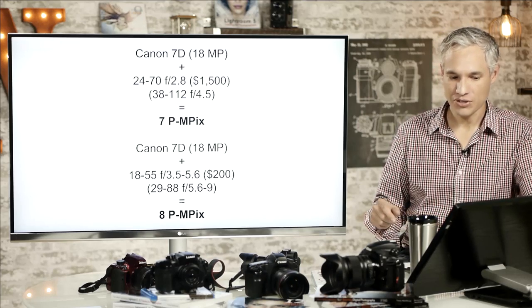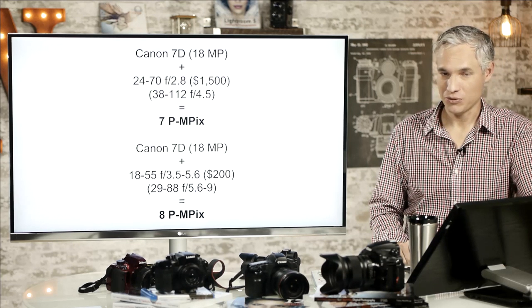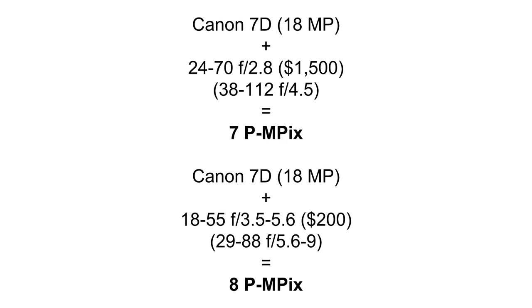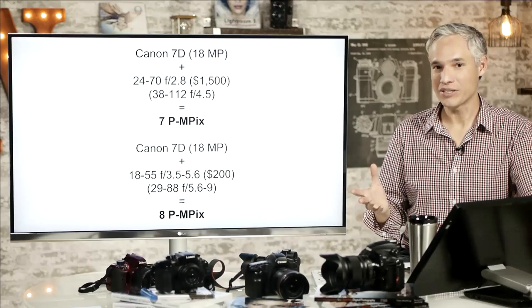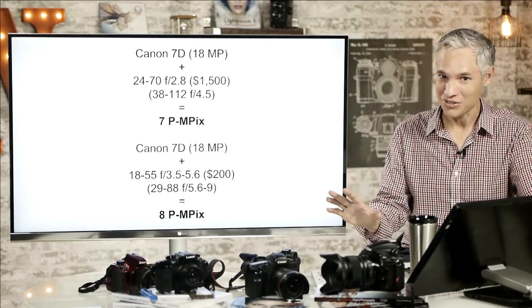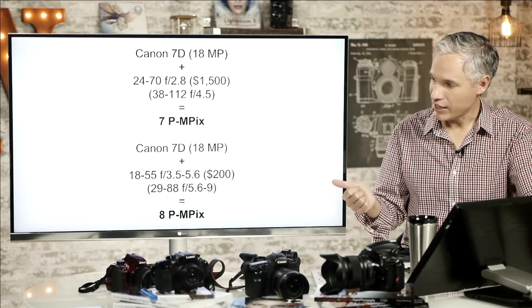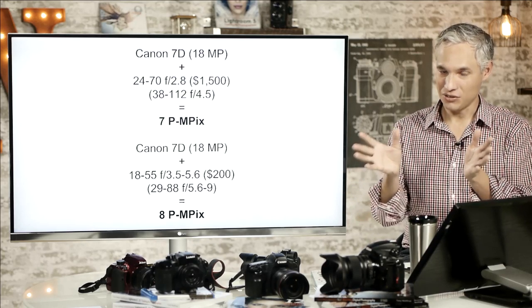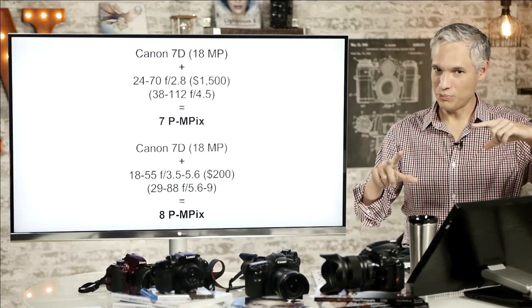So that's not sharp at all. He could have gotten better results if he had just used the kit lens. The 18-35mm kit lens, which costs about $200, would have given him about 8 perceptual megapixels. That fancy 24-70, which costs $1,500 — this is the original Mark I — only gave him 7 megapixels at seven and a half times the price. Lenses designed for smaller sensors will give you sharper results because they focus all the light onto the sensor itself. When you crop like that, you're losing detail — it's like doing a digital zoom.